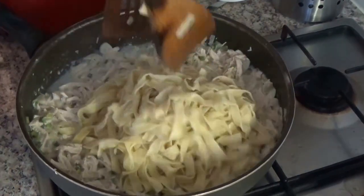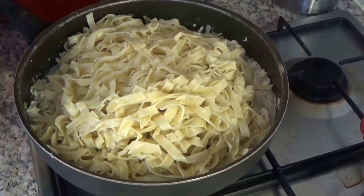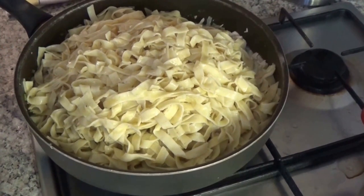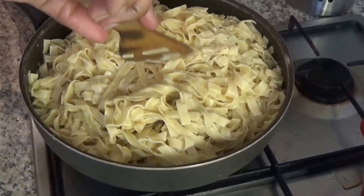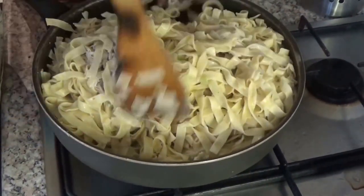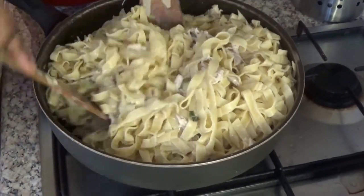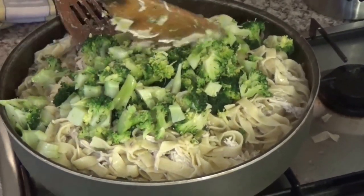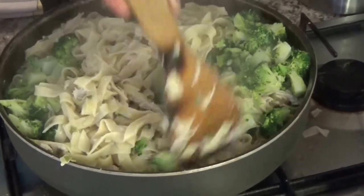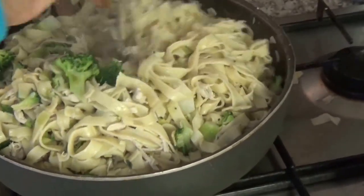Then add the tagliatelle and mix through. Now I will finally add the broccoli and mix it bit by bit. While I am doing this, I make sure that my burner is on low heat — I don't want our food to burn.